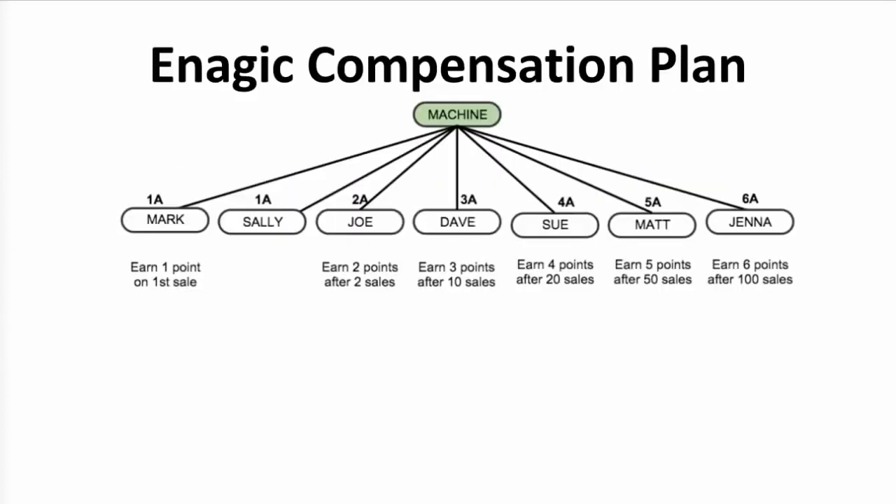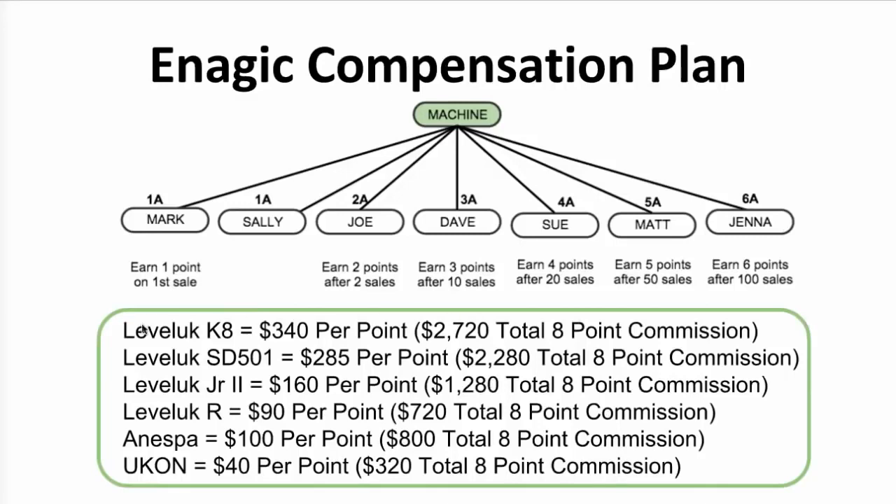First I want to show you how the standard compensation plan works. You have a water machine on the top, and then you start making sales under that position and ranking up. It doesn't matter which machine you bought when you got started — you'll still make the same commissions as everyone else, and it doesn't matter which machine you sell either. You can sell the K8, the SD501, the Junior 2, the R, the Inespa, and any of those machines will count as a sale towards you ranking up to the 6A rank. The only difference will be how much money you get paid for each sale. All the products pay a different commission based on their price, and you can see the different commission amounts on this page.